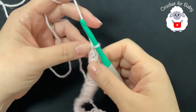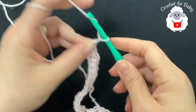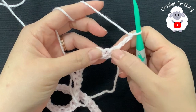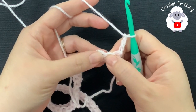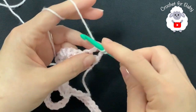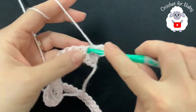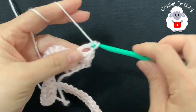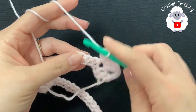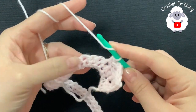At the end of row one I have 144 single crochets. For the second row, chain three and turn. We're going to skip one, two, and into the third single crochet make a fan. Each fan consists of two double crochets, one chain, two double crochets. Then skip one, two, and into the third single crochet make a single crochet.